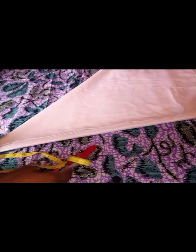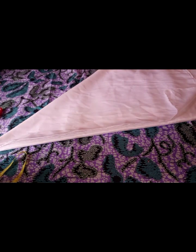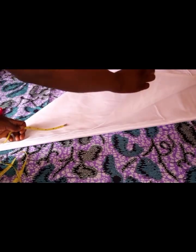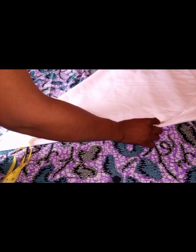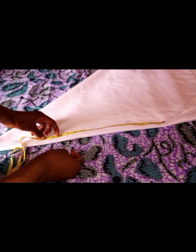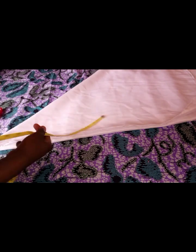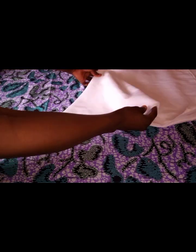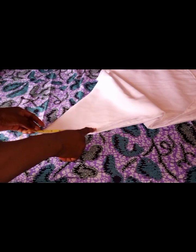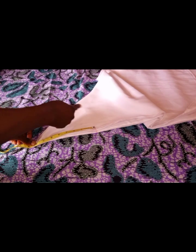Since we already have 8 inches for the garment design — 22 minus 8 inches gives 14 inches — I'm going to work with what I have left. The fabric I have is 2 yards. I'm going to be adding an extra 1 and a half inches, making it 15 and a half. I'll mark 8 and a half all round.